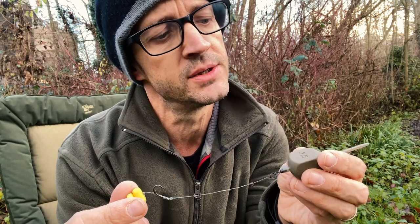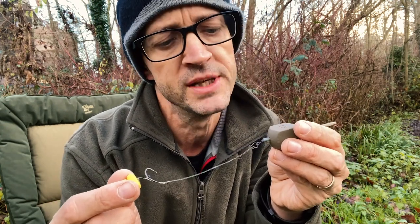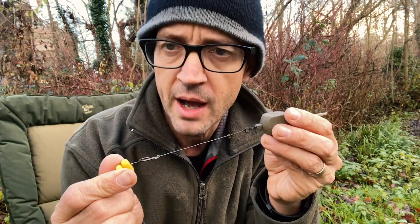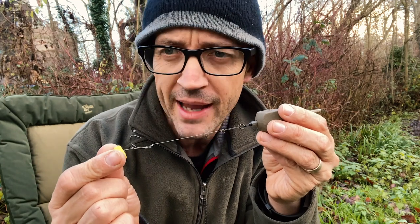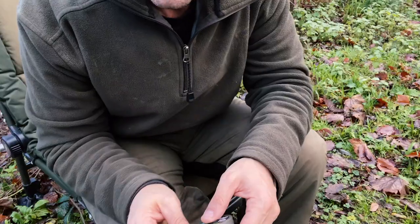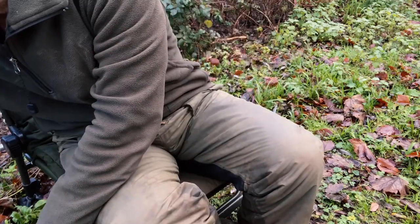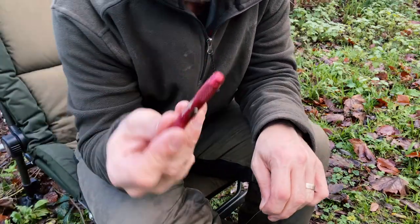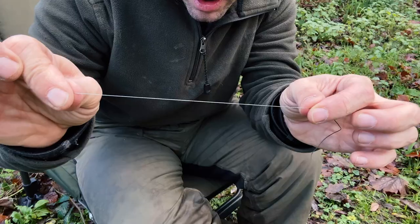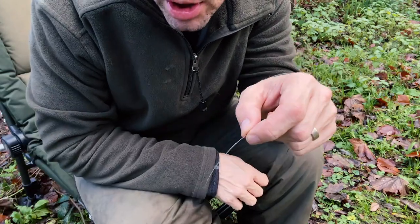Before I show you how to tie up the solid bag with maggots, I'm going to show you how to tie up the rig I'm going to put inside it. It's a short little blowback rig with some fake corn — even though I'm going to use maggots in the bag, I prefer to use fake corn on the hair. First thing I'm going to do is take a length of coated braid — not even a foot of that. I'll use a stripper tool to pull it through and take off the outer coating. It's going to be a mainly supple rig, which is what you want when you're fishing in a solid bag.